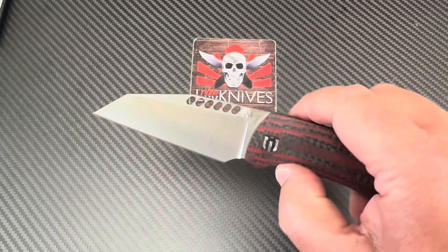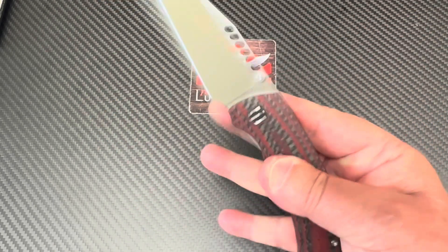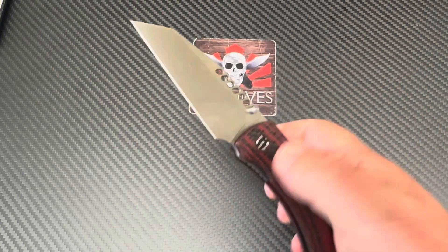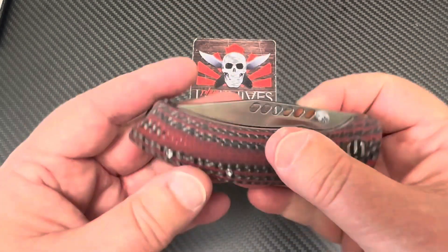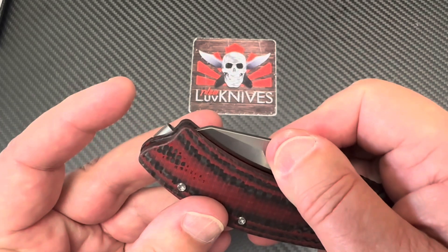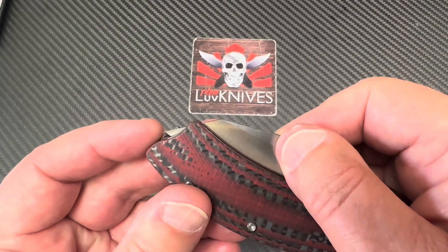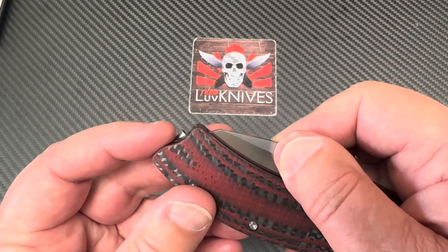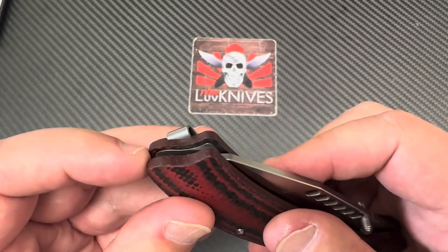Ambidextrous thumb studs, liner lock drop — easy to flick open with the thumb stud, no problem. Design flow great. Blade to handle length is officially good enough.